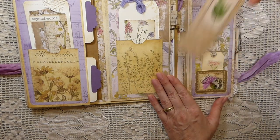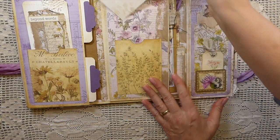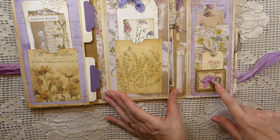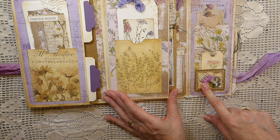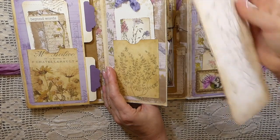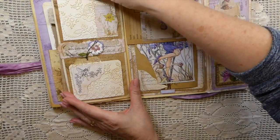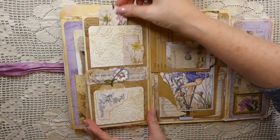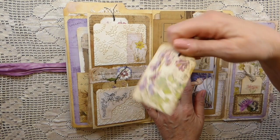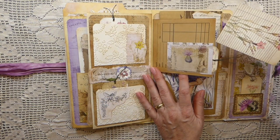This flips over and you've got two more pockets here with a couple of tags that I've made. Another large journal card — this is also from Stephanie's shop; you can find those. That's her Milk This Old Foe stamps set. This large journal card tucks in, and then this flips over and you've got two more tags here. This is one of the wage envelopes with a tiny tag tucked in there, and another journal card placed in that pocket.